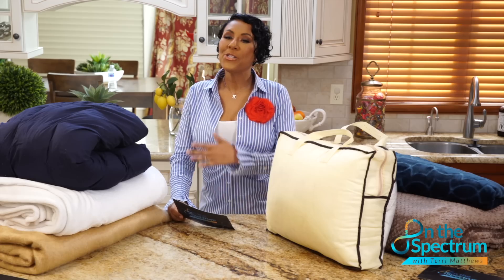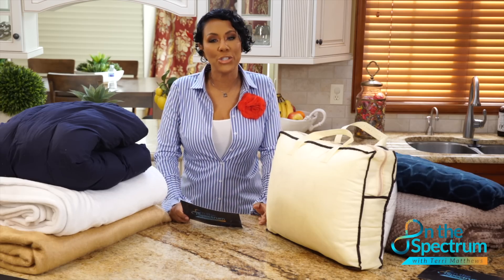Welcome to On The Spectrum. I'm your host Terri Matthews and this is the show where we like to inform you, entertain you, and encourage you about all things autism. We like to call it Prescription TV. So every Thursday we do a product review — we tell you what's hot and what's not. All you need to do is decide: should you buy it?